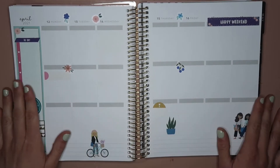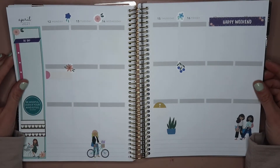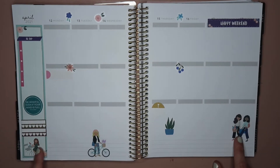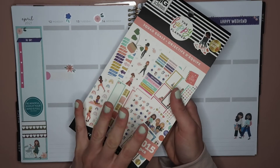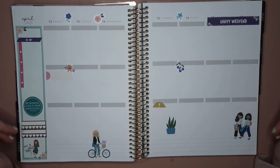I definitely don't have much going on this week as of right now, so that's why it's empty like usual. But I really love these graphics, and I wanted to not use as many because I want to salvage as much as I can out of this book — I really, really like it. But yeah, now let's fill it in.